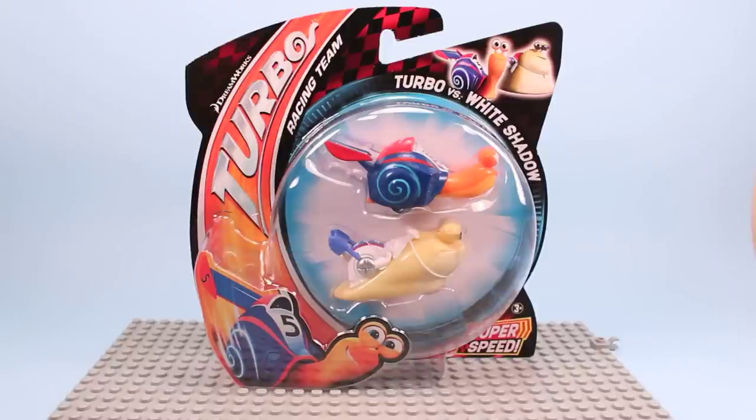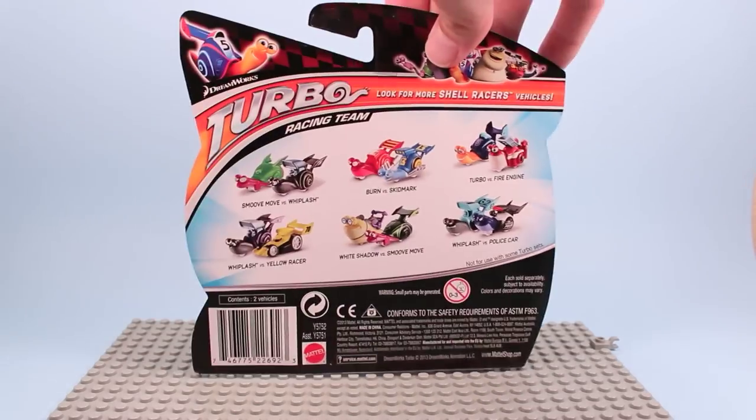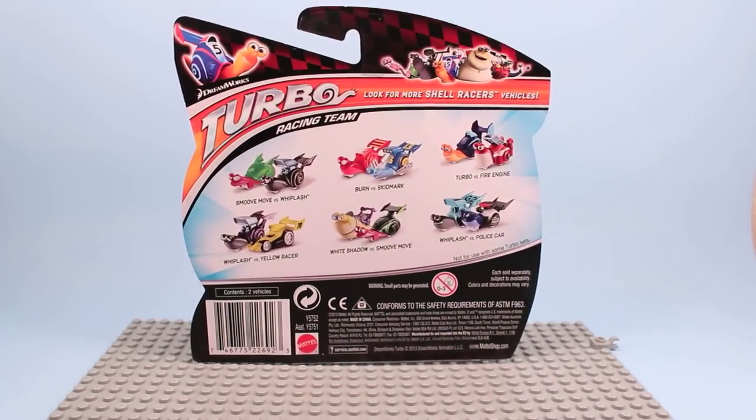It looks like each package sold has two Shell Racers in it, and I think I saw about six different packs available. I bought three, tried to get the characters that were on the main movie poster, and there are a few different color variations too, so I tried to stick with the authentic ones. We're going to see how these function — a little different than normal cars as they have rollers on the bottom.